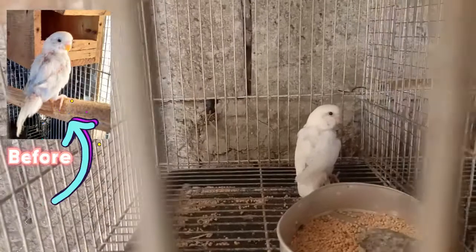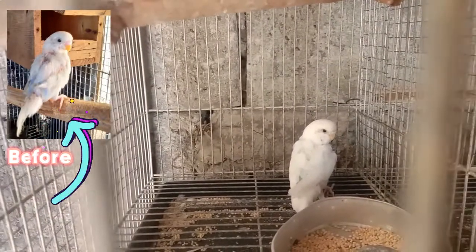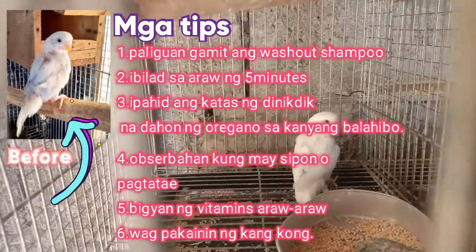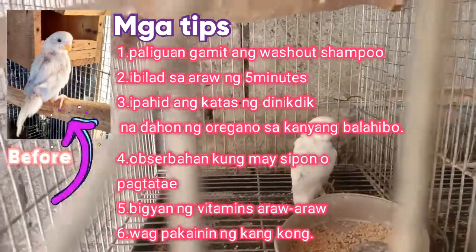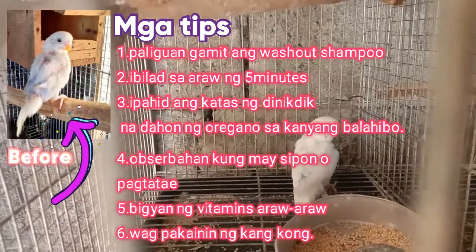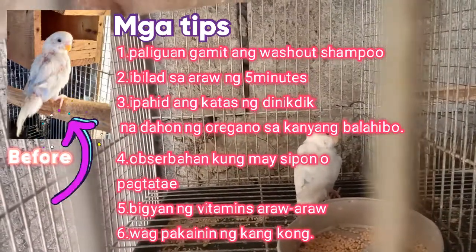Simple lang naman ang ginawa ko. Paliguan natin ng tubig na mayroon siyang washout shampoo, inahalo ko sa tubig. Pinapaliguan ko — actually may video yan, yung pagpapaliguan ko sa kanya. Ganun lang ginagawa ko. Paliguan, tapos binibetrasin ko rin. Kasi minsan yung mga nagmumolt na ibon talagang madalas silang magkasakit — minsan nagtatae, minsan sinisipon.